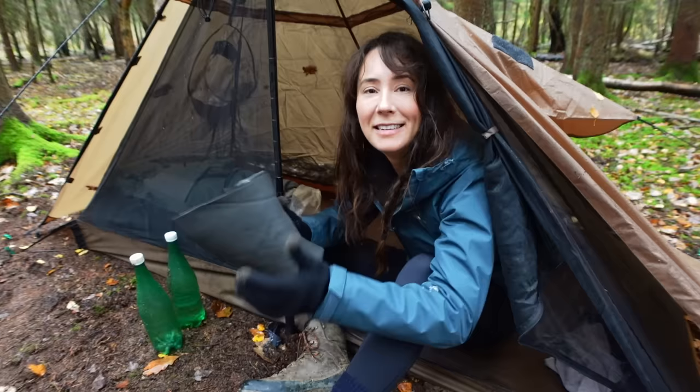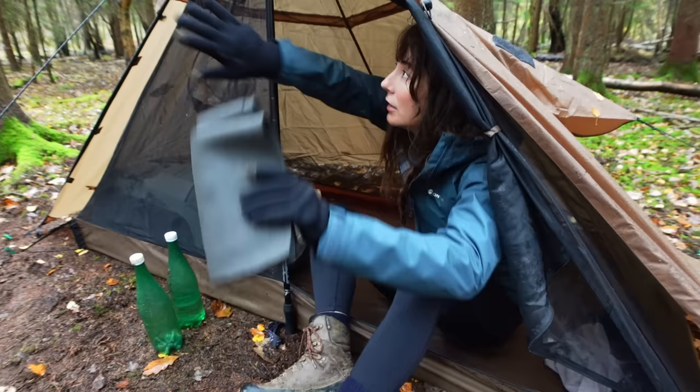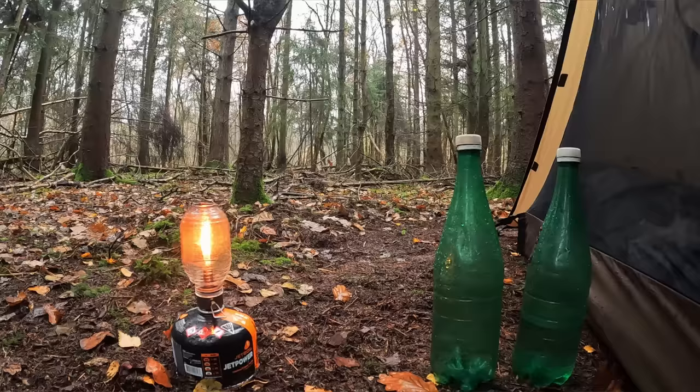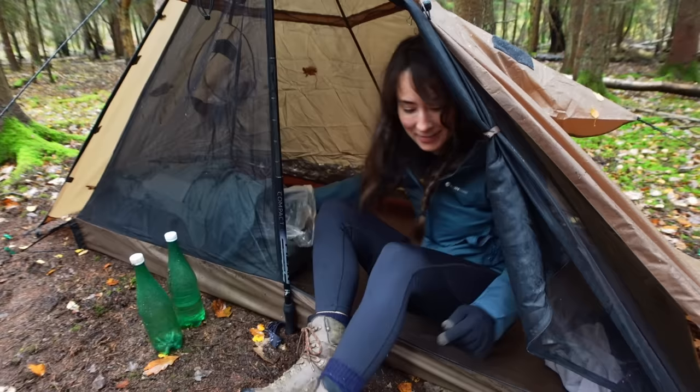I kept my boots in the little bit under the fly and they've been nice and dry. I didn't end up using my DCF tarp — if I had put it up it would have kept everything dry, but I slept through the rain and things got a bit wet. That's fine, it wasn't really heavy rain. In heavy rain I would have needed it just to make coffee in the morning. I think I'm going to pack this away and wear the poncho on the way out.